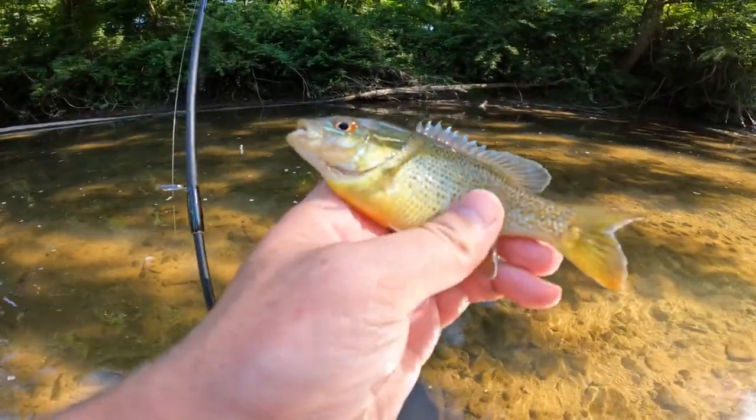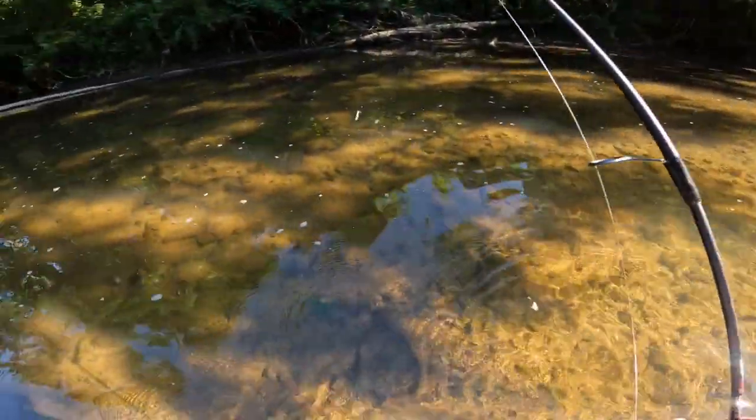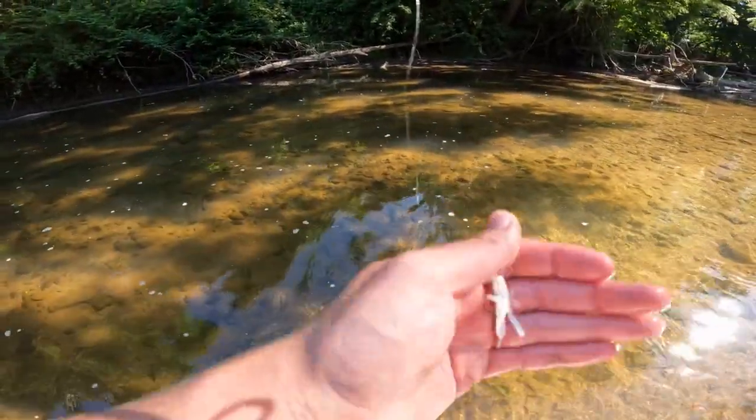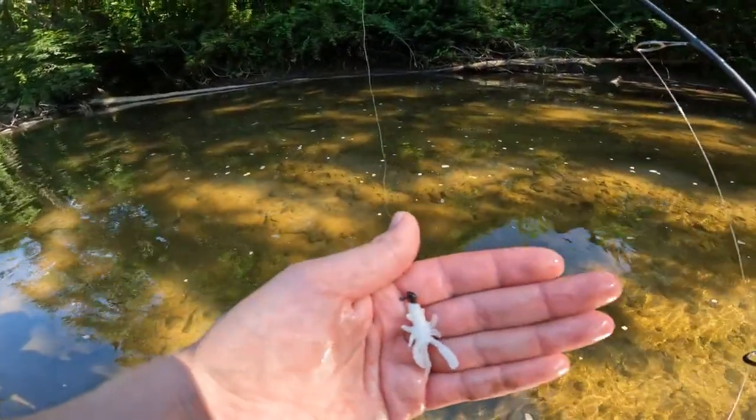Time to release our little red breast sunfish — got him on the inside of the mouth. Got him unhooked and setting him back in the water. Now we've caught at least two fish on the white Trout Slayer, so it is time to switch colors. I'm going to go with the black and red flake presentation — let's get that threaded on and try it out.